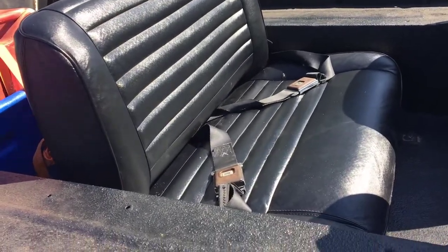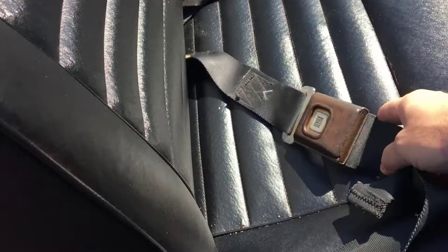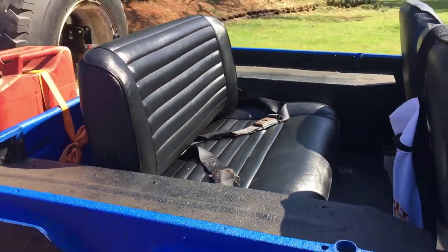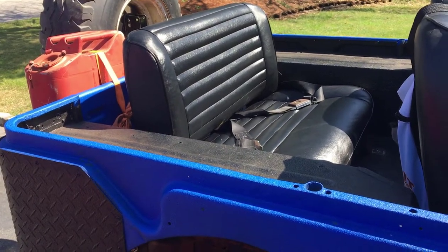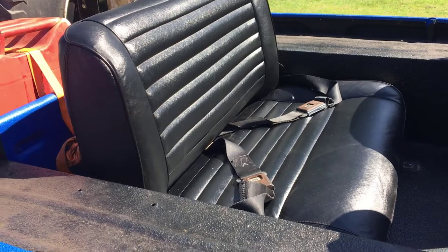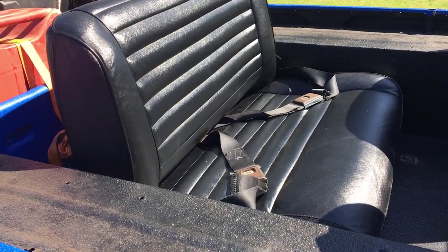I got the seat for $30 off Craigslist — pretty much a no-brainer. It came with these awesome Toyota seat belts. I think the guy had some sort of an FJ40 or something like that, so this is the seat I bought off him. I just blew it off with an air compressor and gave it a wipe down, then sprayed it.